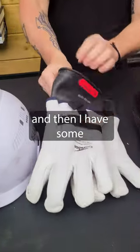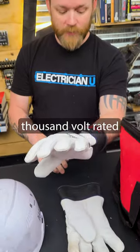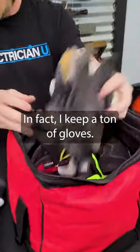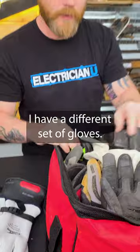I have some leather protectors over some hot gloves. These are 1000-volt rated and they're indispensable anytime you're working on live circuits. I keep a ton of gloves — if I'm just pulling wire, I have gloves; if I'm cutting things, I have a different set of gloves.